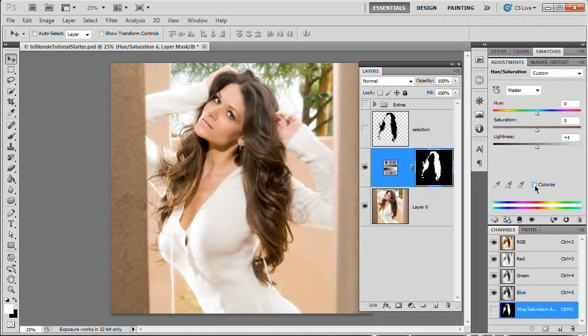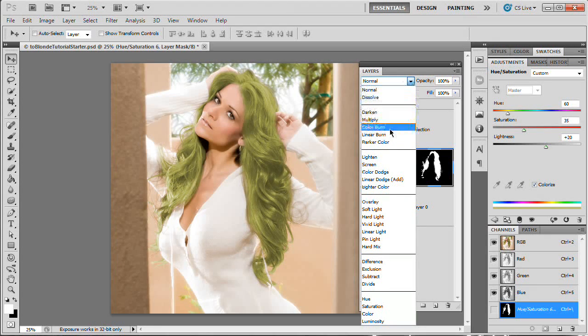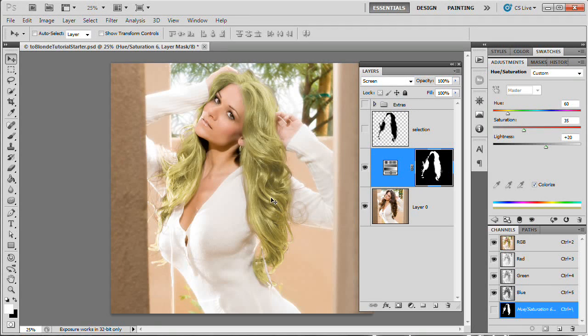For our Hue/Saturation adjustment layer, we want to tick on the Colorize box. Once we tick that on, her hair gets a cool red shade — so if we just wanted funky maroon colored hair, job well done. But we don't want that. We're going to give her a yellowish-orangish tone, so around 60 hue works. I want to boost the saturation just a touch, up to about 35. Then we're going to boost the lightness. It looks really bad right now, but don't worry — we're going to layer on a series of effects. We're going to set this adjustment layer to a blend mode of Screen. Now that's looking a bit more natural — still not very blonde, but it's starting to look more natural.